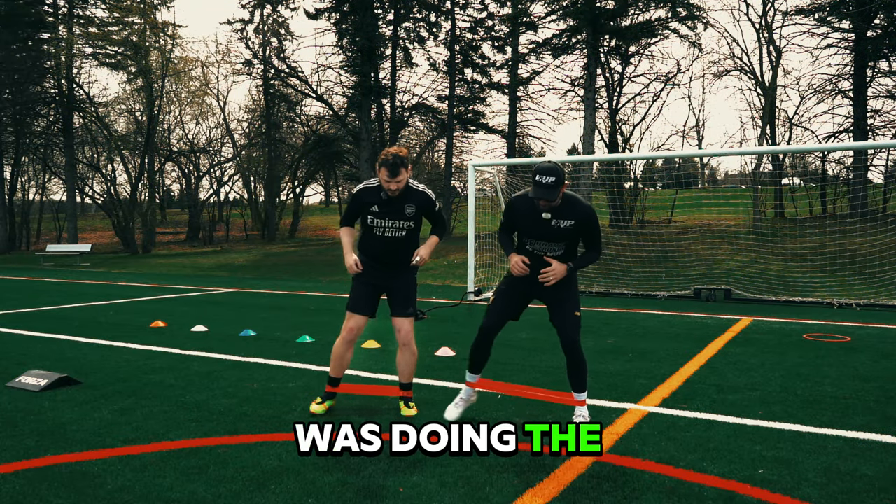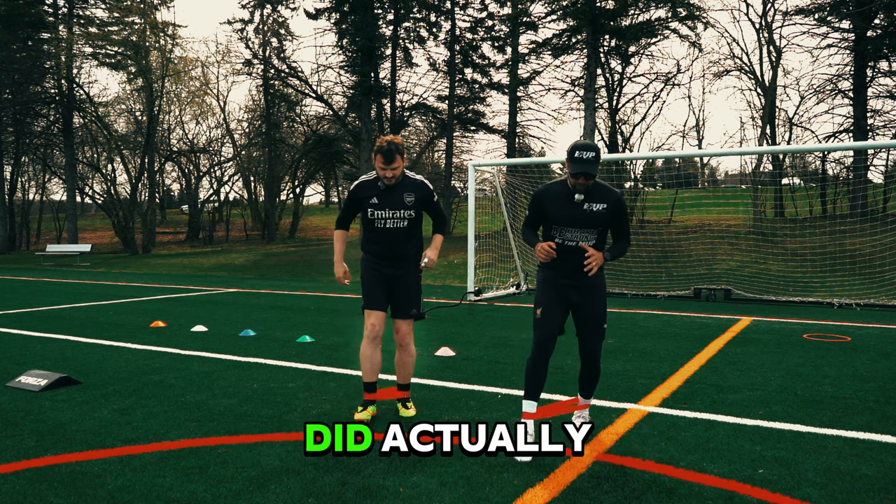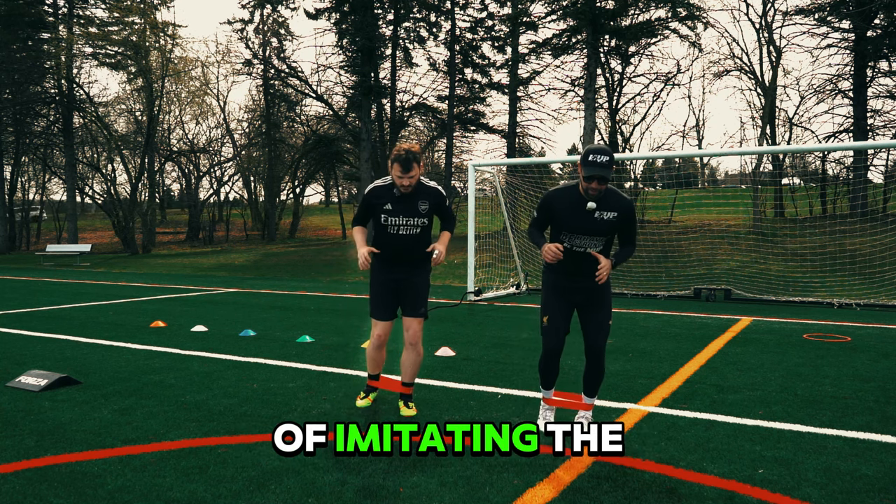And yes, in the moment I thought I was doing the drills perfectly here for the stretching. Come to find out that I did actually an awful job of imitating the artist.